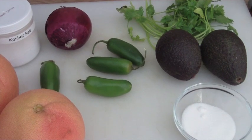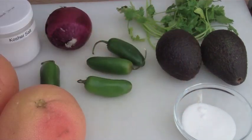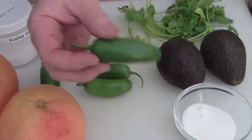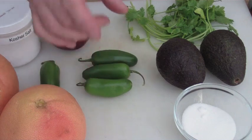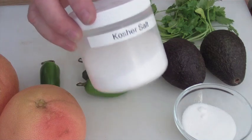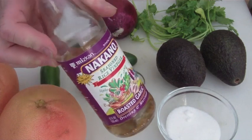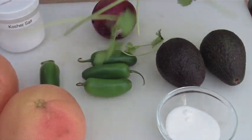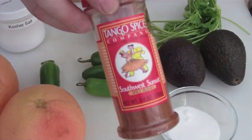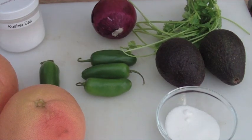For the grapefruit and avocado salsa, you have nine simple ingredients. Of course you have grapefruits — you can use pink or red, whatever you prefer. Avocados. You need four jalapeños — you can use more or less, but you've got to have some chilies in there. A red onion. Some salt. A little bit of sugar. Some rice vinegar. Cilantro — love cilantro. And of course, a little bit of Tango Spice Southwest Sunset. So let's put all these ingredients together and enjoy.